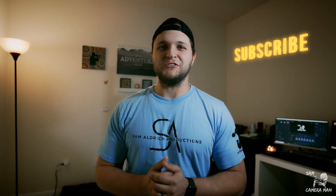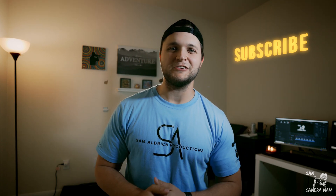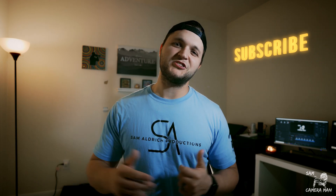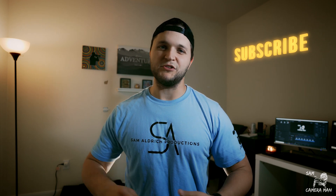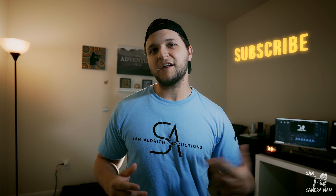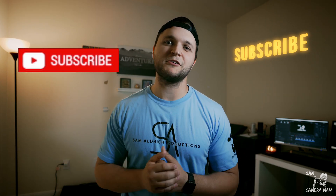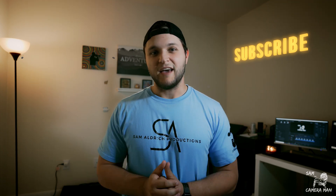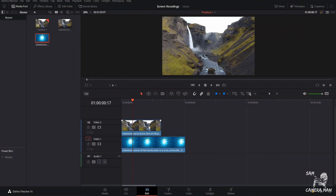What is up YouTube, today we're going to be going over the luma fade transition. If you guys are new to this channel, my name is Sam Waldorf, aka Sam the Cameraman, and each and every week we come out with new DaVinci Resolve tutorials and video reviews on different products. Make sure you're subscribing to become a part of the camera crew, and let's get into this DaVinci Resolve tutorial.